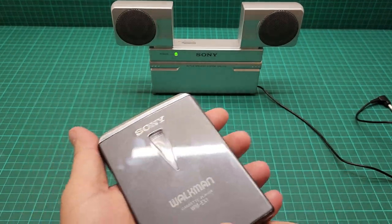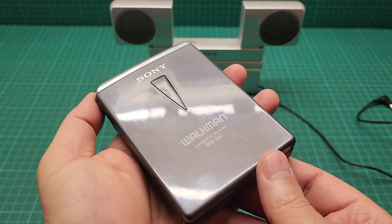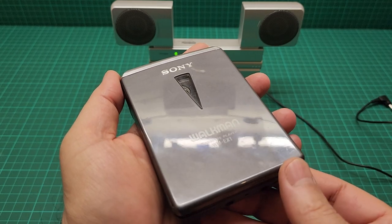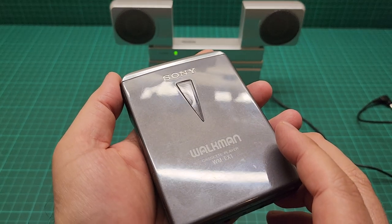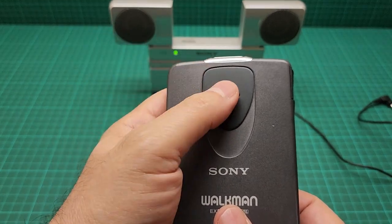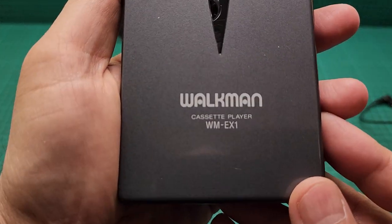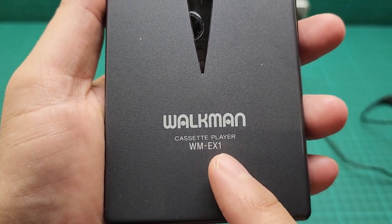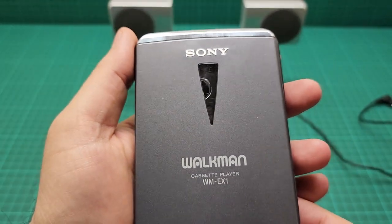Let's have a look at this — it's a little bit of a fingerprint magnet. This one is really in good condition but it's in need of degreasing and re-greasing, because the wow and flutter is really horrendous. This is supposed to be the lock, and this is unlocked so you have access to everything. The model number is WM-EX1.